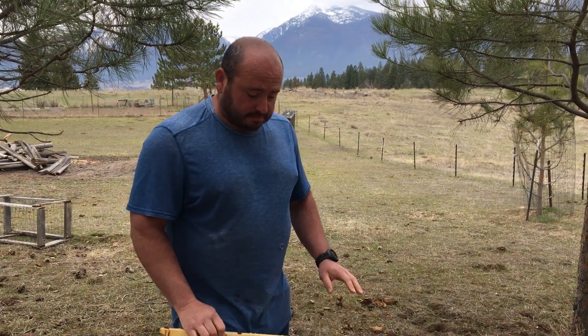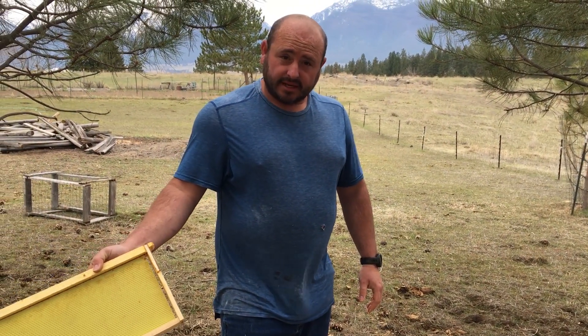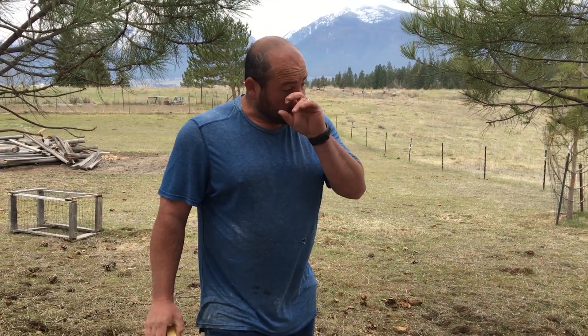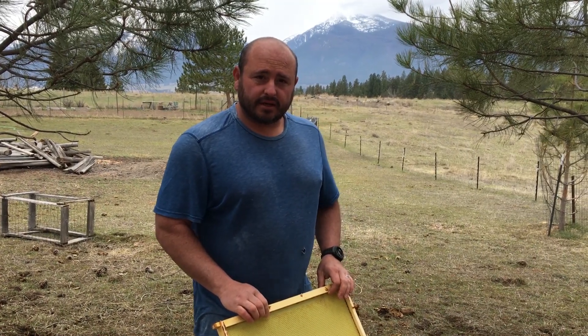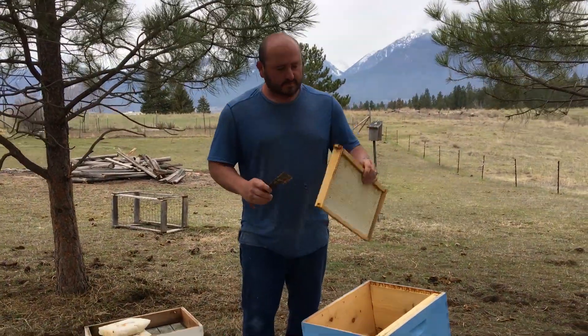I'll just go through these frames, knock off any excess propolis and wax that I don't want, and put this bottom box back together. The extra top brood box I have I will store the honeycomb in for extra feeding if they need it, and use it in the fall so I require less sugar syrup. I'll go ahead and do all that with both of these, and we'll show what they look like when I get done with the setup.